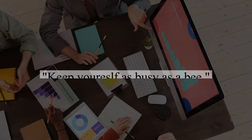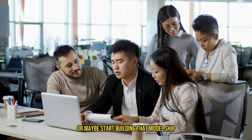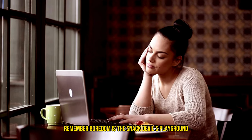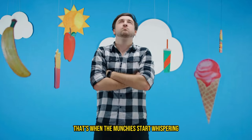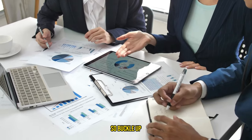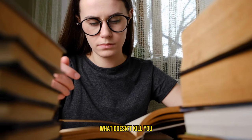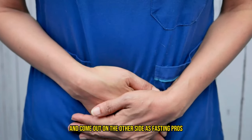The pro tip here is to keep yourself as busy as a bee. Dive into work, pick up a hobby, or maybe start building that model ship you've been putting off. The key is distraction — if your mind is occupied, it'll send those hunger signals packing. Remember, boredom is the snack devil's playground. When you're bored, that's when the munchies start whispering sweet nothings in your ear, tempting you to stray from your fasting path. But not today, munchies. So buckle up, stay busy, and remember every great change starts with discomfort. What doesn't kill you makes you stronger. Let's navigate these hunger pains together and come out on the other side as fasting pros.